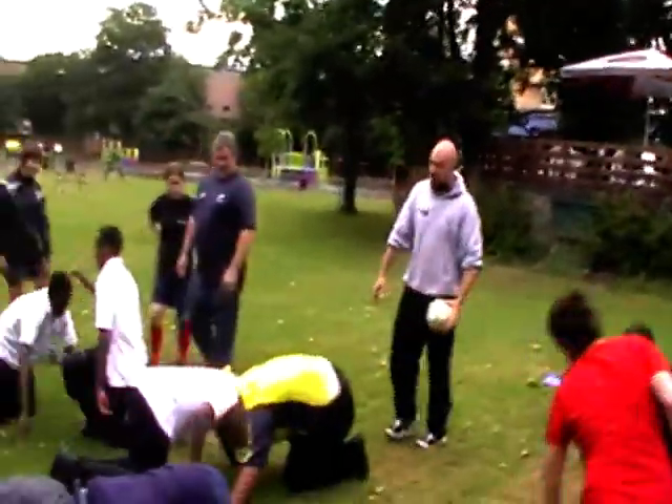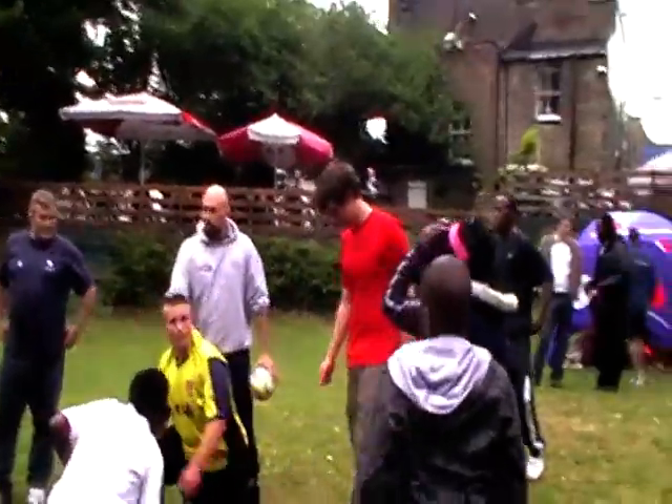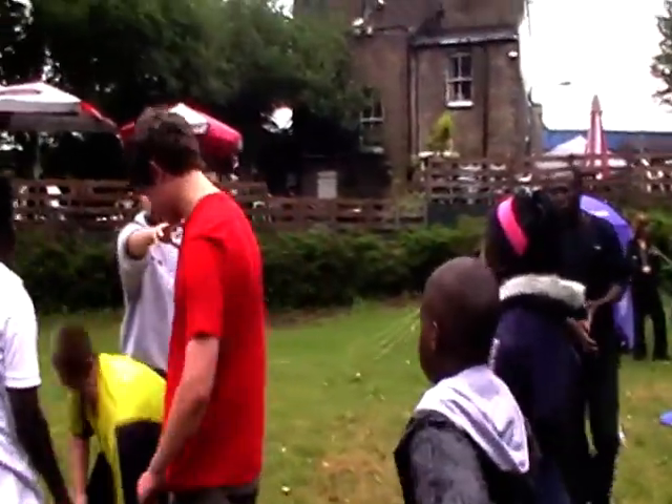Okay, brilliant. Guys, let me get a sec. Charlie, if you could come give the demonstration. Right, when we're in that position, guys, you want to try and make sure our bodies are as strong as possible. Charlie, get on your hands and knees.